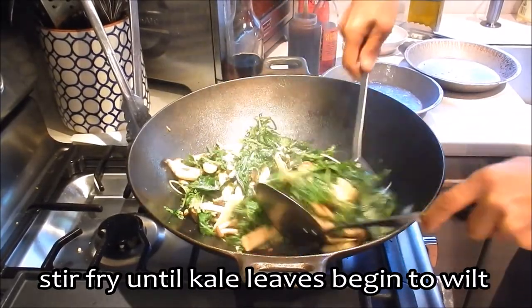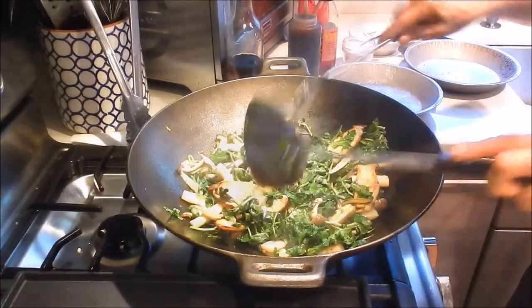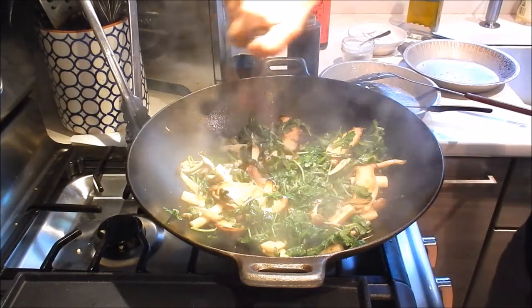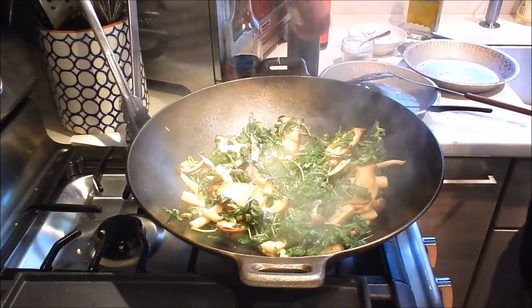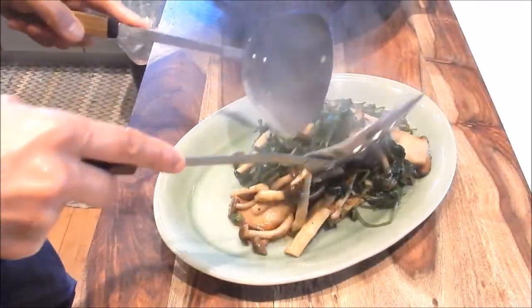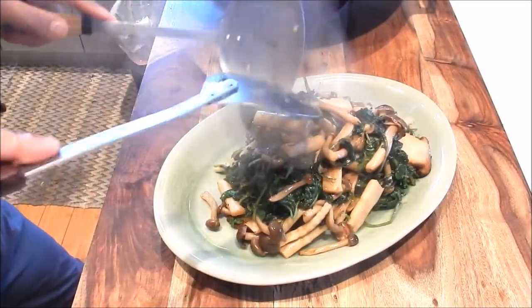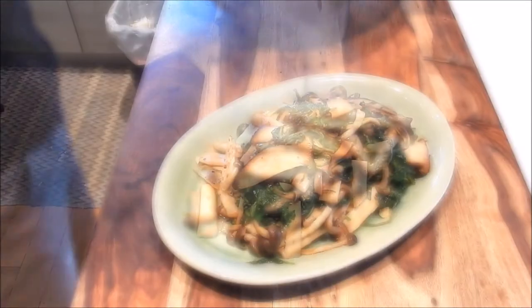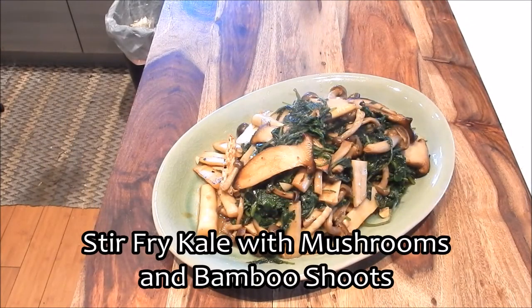We're just going to cook away the rawness from the kale, and this is pretty much done. Turn the heat off and at the very last minute add a bit of red wine vinegar — this is going to make it pop. Okay, this is done, let's serve it. And here we have a gorgeous plate of stir-fried kale with mushrooms and bamboo shoots. It's absolutely delicious — it's a great vegetarian dish.